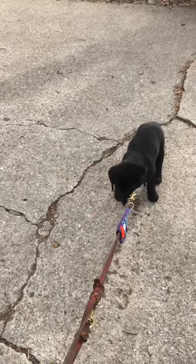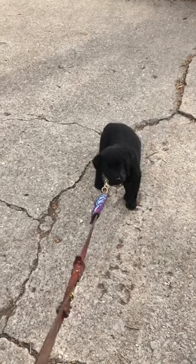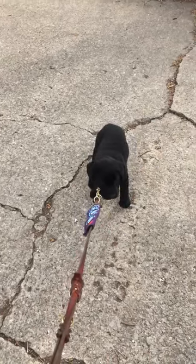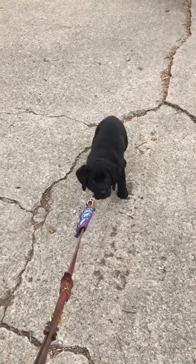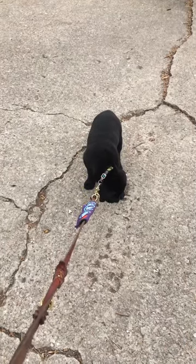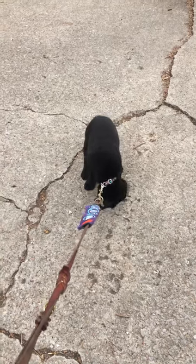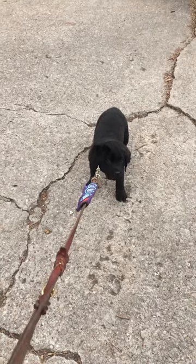I've got him on a martingale to make sure that he doesn't get out. Just holding the same tension. If he takes a step forward, I remove that tension, kind of shorten it up a little bit. But I'm not letting him take a step backwards.